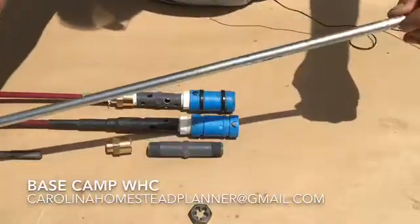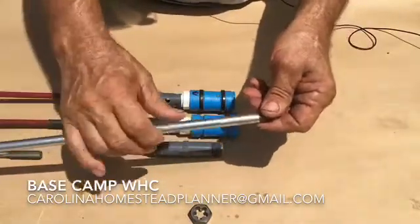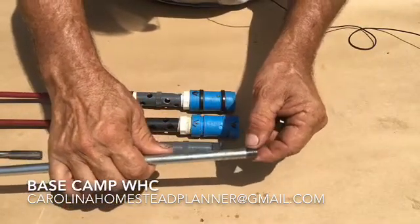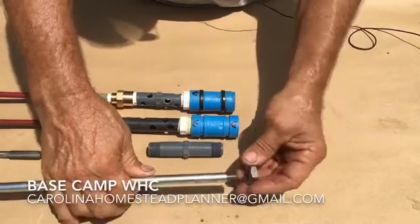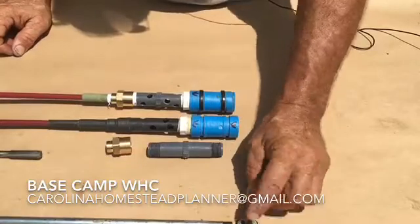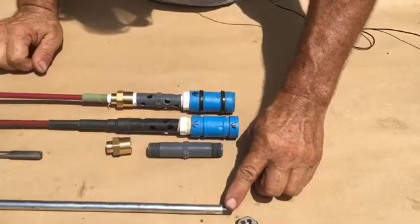The first thing is this is the rod that comes out the top of the well to drive either the handle or the motor, which will be in a future video. You need to thread this. This is one half inch, 20 threads to the inch. We've got a regular die for it. You can get it at Napa Auto Parts, Ace Hardware, anybody. Thread the end about a half inch — that is basically the same thread pattern that is on the rod you'll be using.